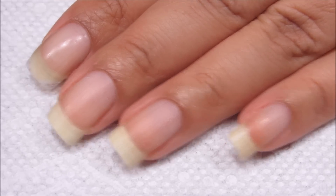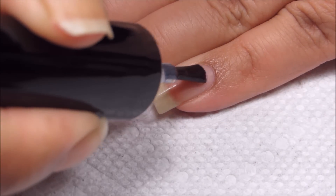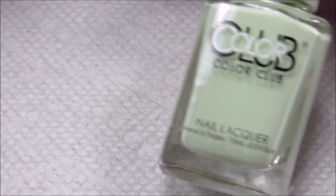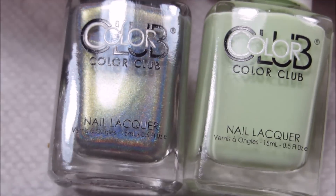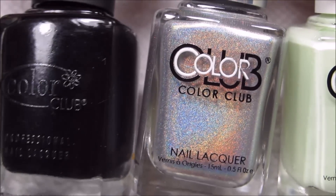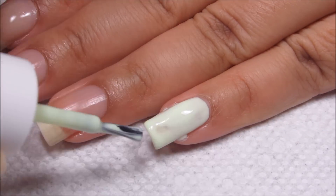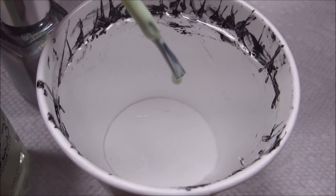First things first, starting out with a base coat — I'm going to be using Ready for Takeoff, and of course you can use whichever base coat is your personal favorite. The polishes I'm going to be using today are all from Color Club. This is Till the Record Stops, and that's also going to be my base color. This holo is Just My Luck, and it is actually a light green holo — probably just looks sparkly and awesome on camera.